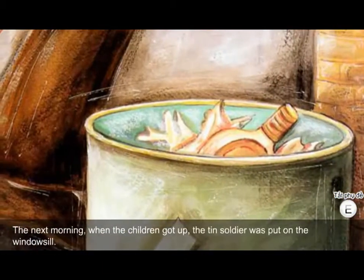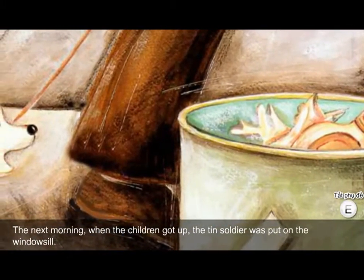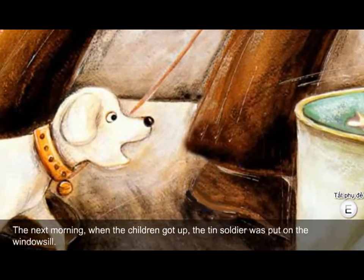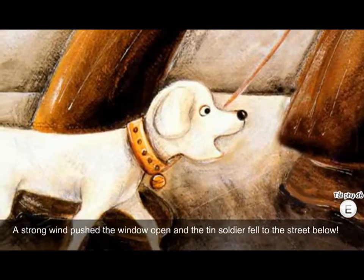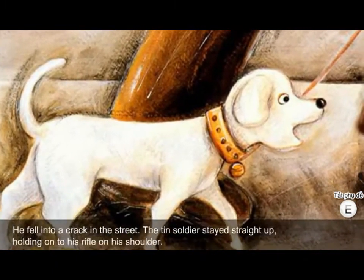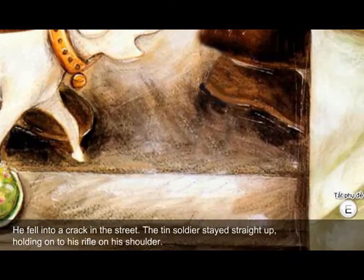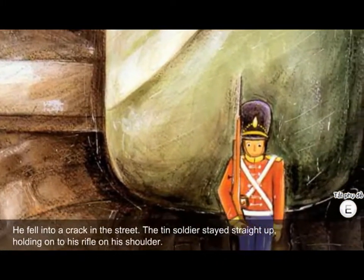The next morning, when the children got up, the tin soldier was put on the windowsill. A strong wind pushed the window open, and the tin soldier fell to the street below. He fell into a crack in the street. The tin soldier stayed straight up, holding on to his rifle on his shoulder.